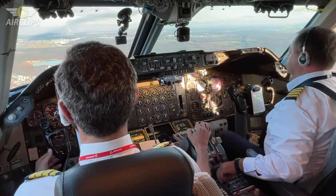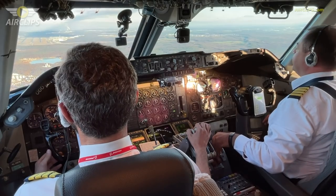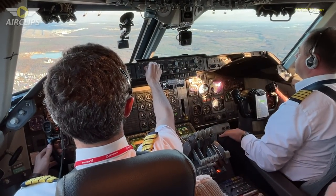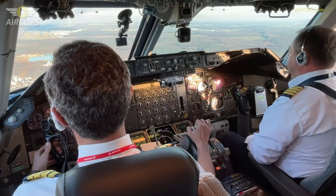Sky Georgia 903. Flaps 70. Speed check right. Clear to line. Clear to line 07 right. Sky Georgia 903, 30. 150 set.